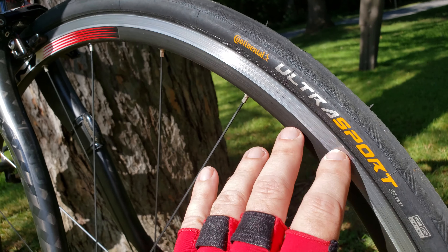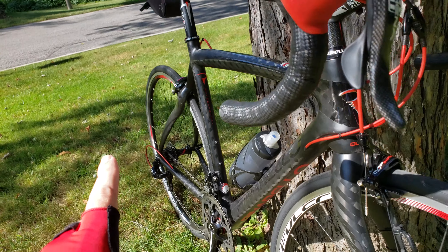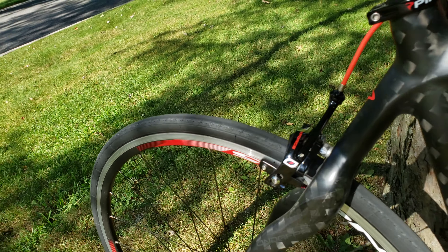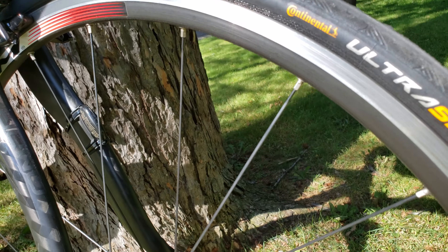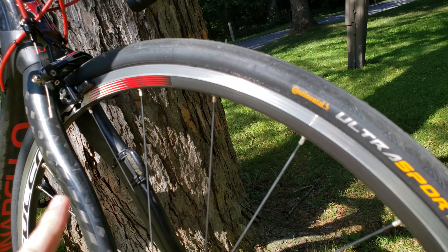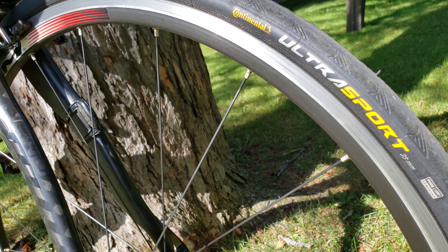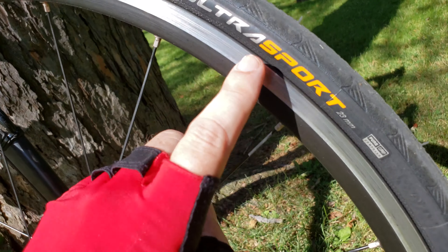I have a brand new Continental Ultra here, and at the back I've got the older one. In this review I'm going to compare the differences between the brand new one and the older one.